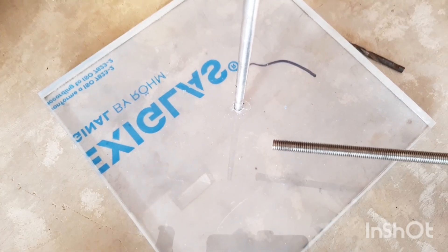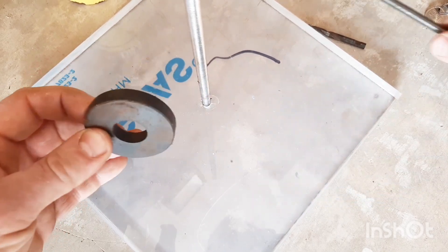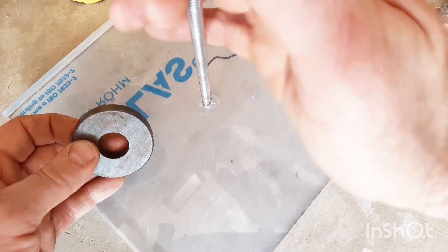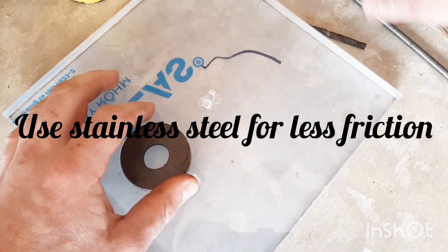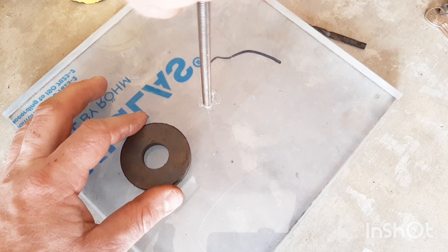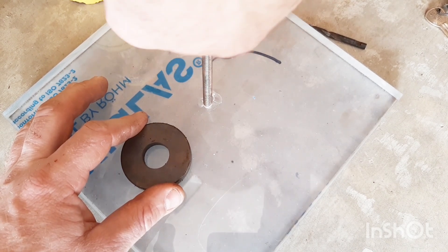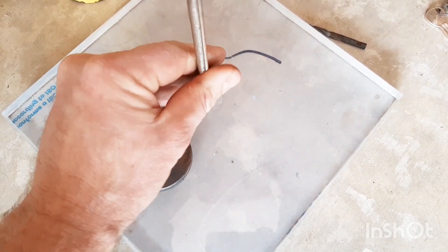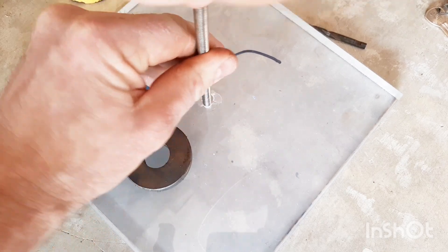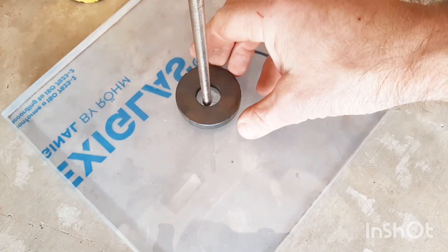Make sure to change your threaded bar to stainless steel. Stainless steel doesn't stick to magnets — this one definitely sticks, so we're going to use stainless steel instead. Let's change this out and put in a stainless steel threaded bar. There we go — that's better. Now the magnets won't stick to it.